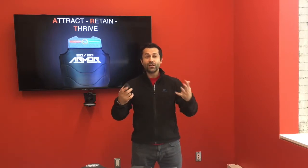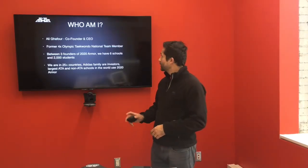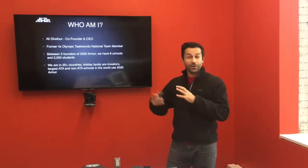And five, lastly, it has to be relevant to today's students. It has to talk their language so that they're interested in taking up the sport. So with that said, I'm going to give a little introduction as to who I am. I'm the co-founder and CEO of 2020 Armour. My name is Master Ali Gapur. I was a four-time former Canadian national Taekwondo team member on the Olympic side.